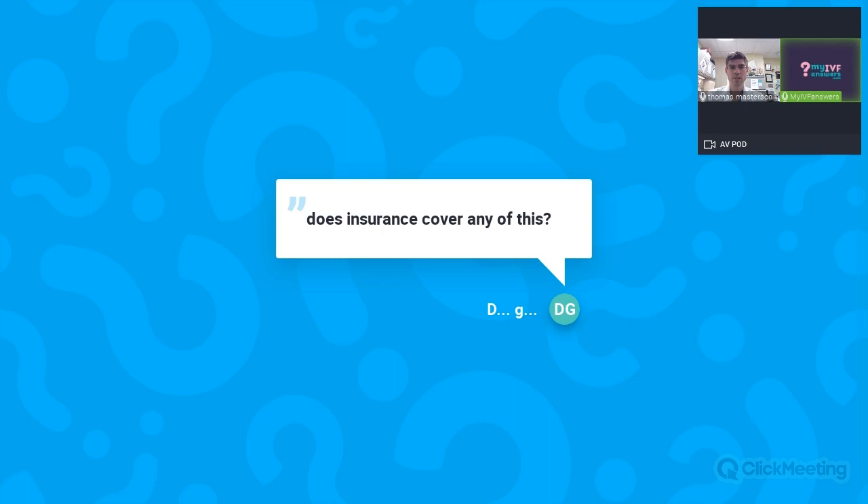Question: Does insurance cover any of these procedures? It depends on state and country. In Florida, insurance really doesn't cover any of these procedures except in rare circumstances. Some U.S. states do cover IUI or IVF cycles. As for overseas coverage, the details of most countries' national health plans are outside my expertise.